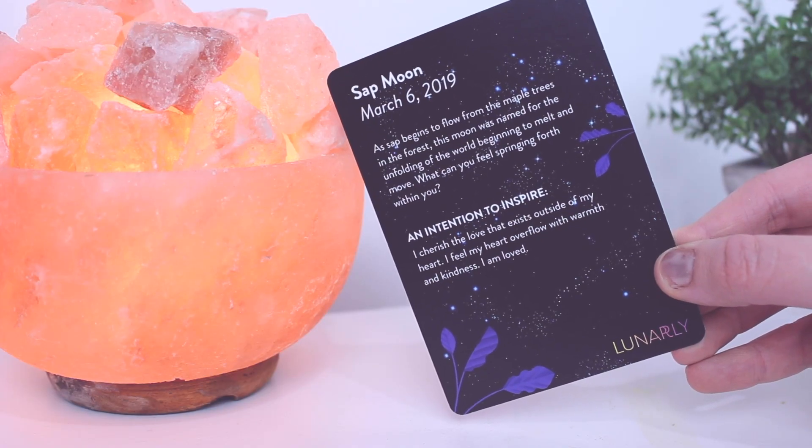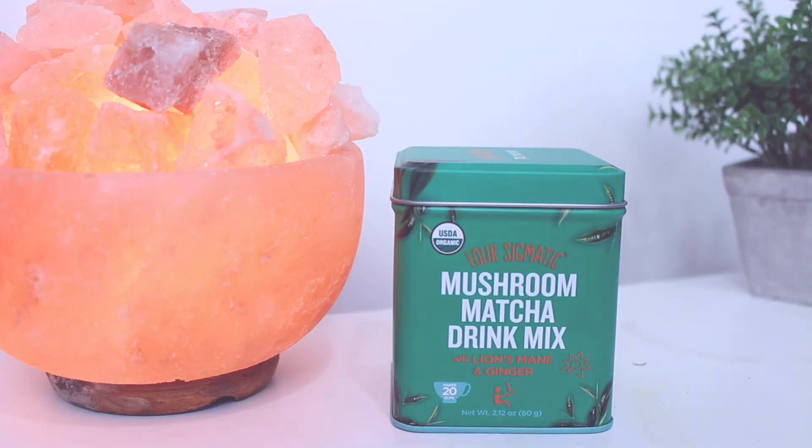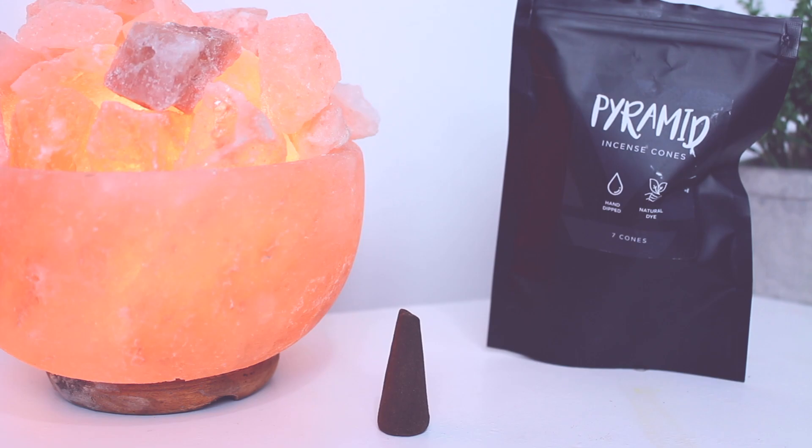I have this box right here — this is like Christmas! There's a card that talks about what kind of moon this is: it's a Sap Moon, March 6th, 2019. I've been wanting to try this brand — it's the Four Sigmatic mushroom matcha drink mix with lion's mane and ginger. I'm so excited! And it says these are incense cones — I've never used incense cones before.